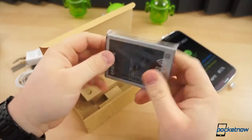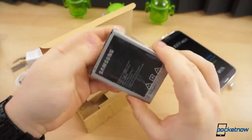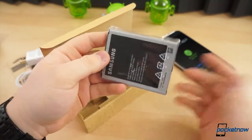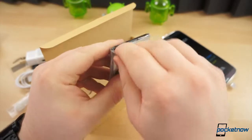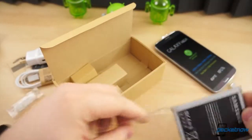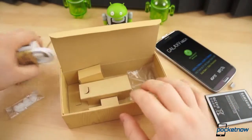And this gigantic battery — it is actually enormous. It's 3,200 mAh, which is much larger than what you see on the Galaxy Note 2 at 3,100 mAh. Let's take this out of the packaging and set that to the side.